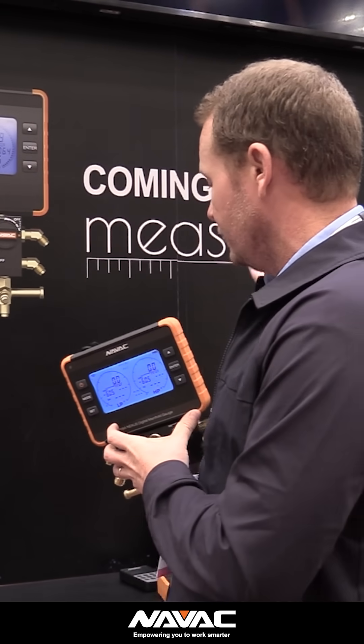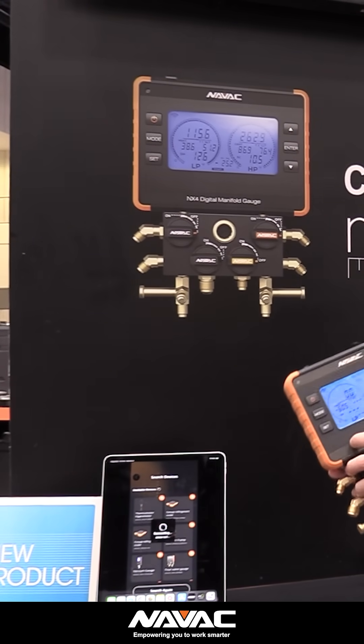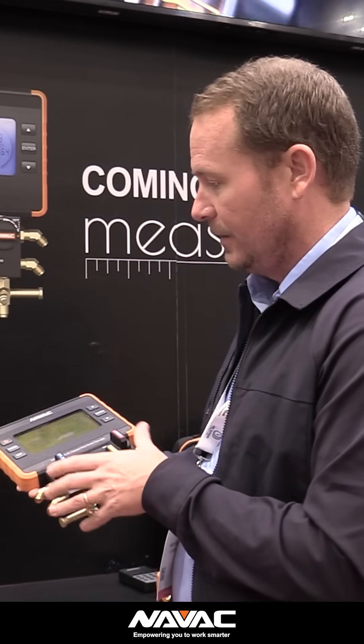It's again a great manifold. As you can see, it's coming to measure quick, which means a lot to me. You also have the NAVVAC app that you can connect, take measurements, do delivered capacity — everything you need to do.